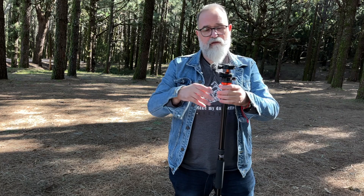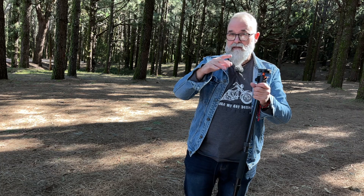Looking at everything this tripod offers — invertible column, monopod conversion — it's really complete. I can genuinely recommend it; the quality is really good. I don't receive commission; companies send me gear to test and I'm honest. The only thing I'd wish for is a horizontal column option, but my Manfrotto cost five times more. For the price, this is really good. I'll leave links to their website and Amazon shop below.